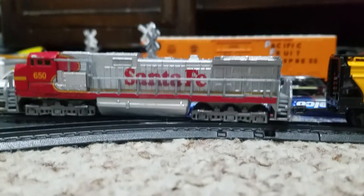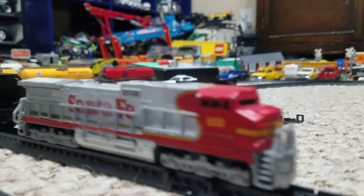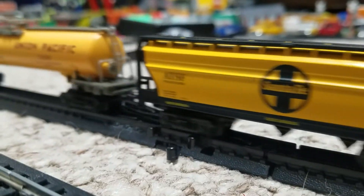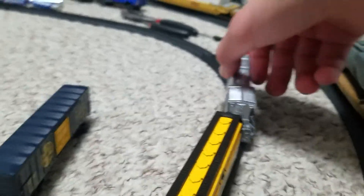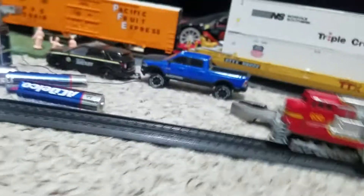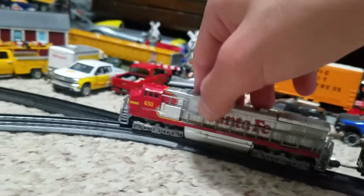I had to decouple this train car. I got that train car off — it's running solo now. It died. It ran out of battery. That's fun. I'm gonna have to push it back to the yard depot. Let's keep doing this. I forgot to flip the switch there.